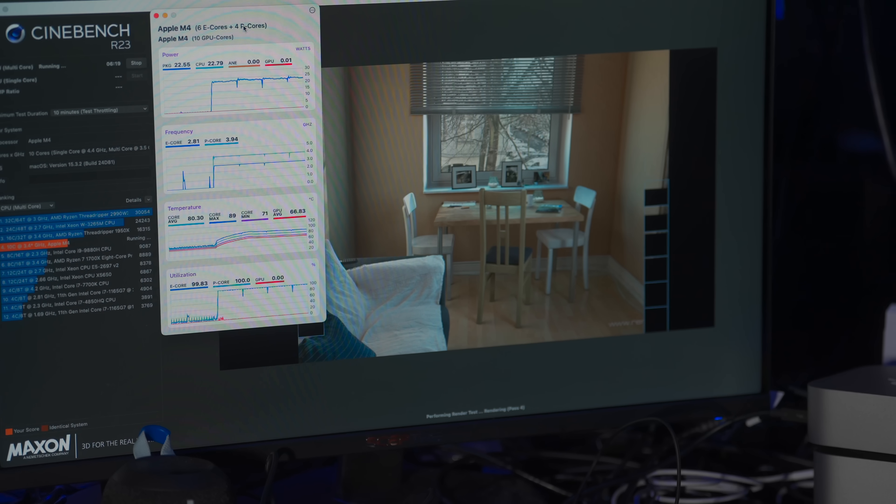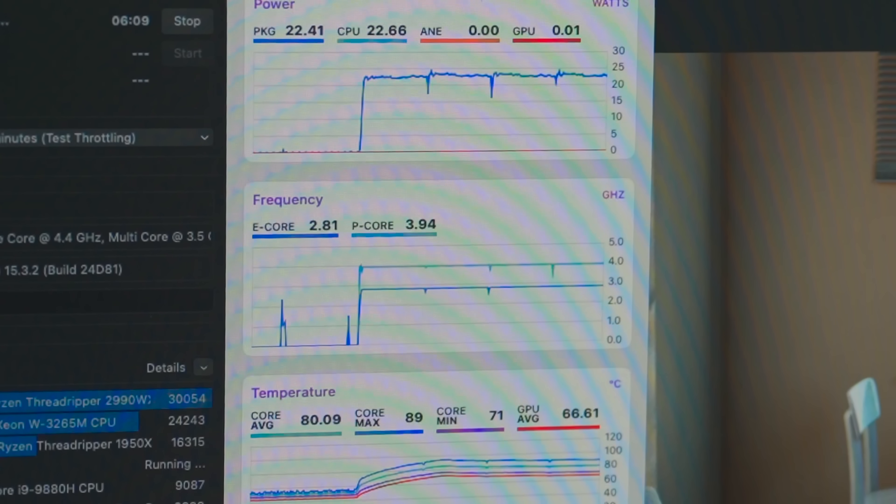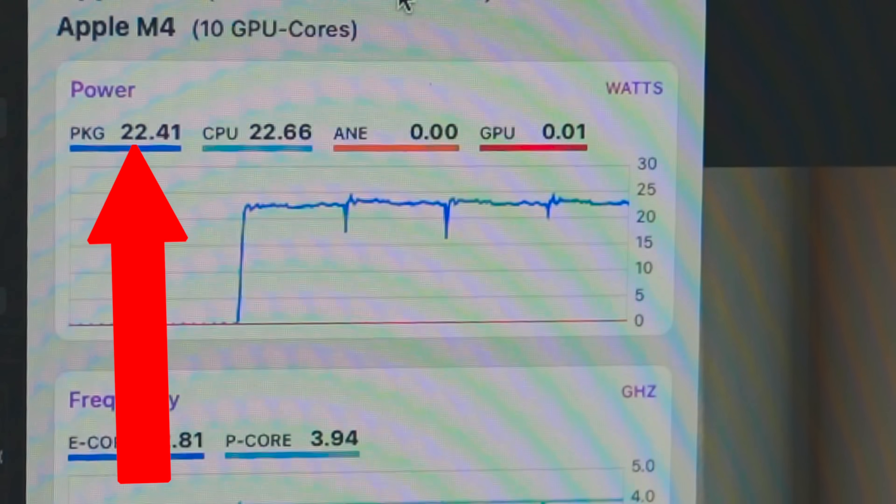If we take a look across the room at the Mac Mini, I'm running the same test over there. Same M4 processor, same RAM — literally the same speed computer, the same guts. But it's got a fan, so its p-cores are locked in at 3.9 gigahertz, which is basically full speed — I think it only bursts to 4.5. The M4 MacBook Air is now pulling less than 6 watts to do this test. Mac Mini back there: 22 watts.